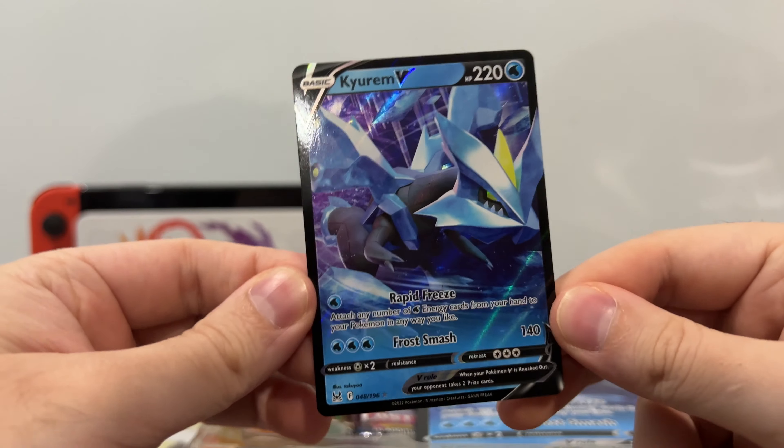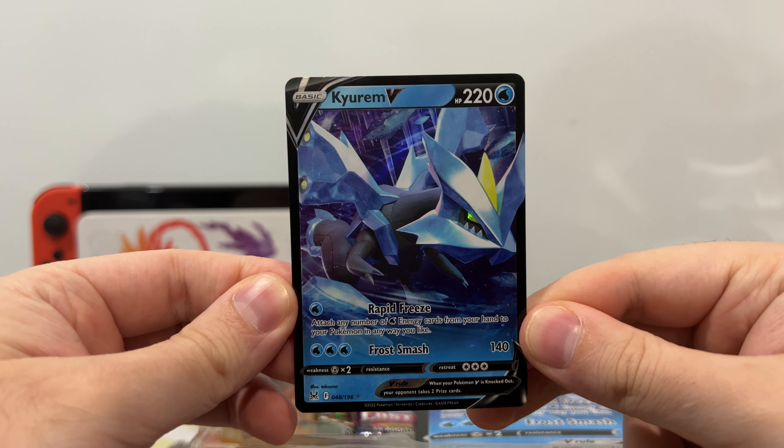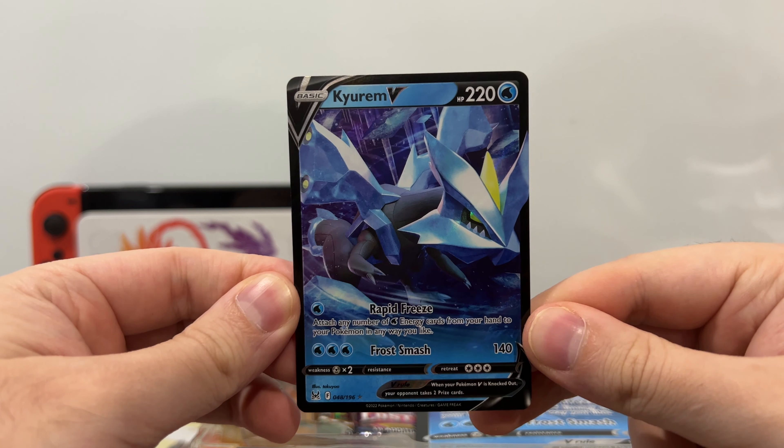Here we go. Here is the card — Kyurem V, very nice. We have Rapid Freeze and Frost Smash, 220 HP, very nice card.